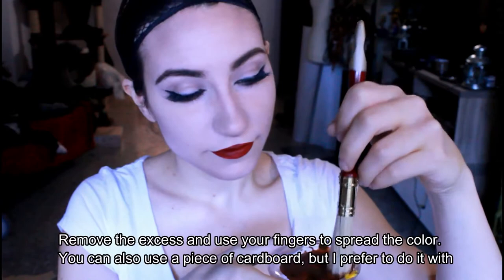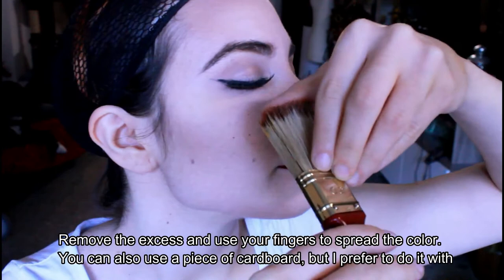Remove the excess and use your fingers to spread the color. You can also use a piece of cardboard, but I prefer to do it with my hands because I have more control.